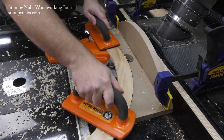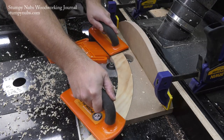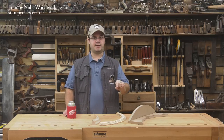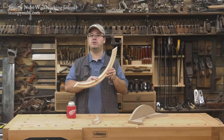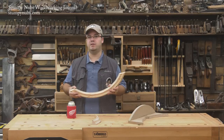Granted, the curved fence itself holds the workpiece in a way that a straight fence won't, but it just always makes me uncomfortable to put a workpiece between a router bit and any fence. So I think it's a better idea to route this inner concave curve with the stick-on template method as we showed in our previous video.